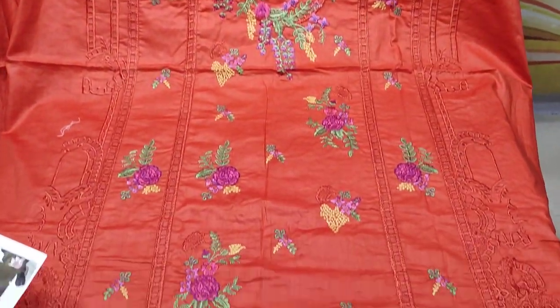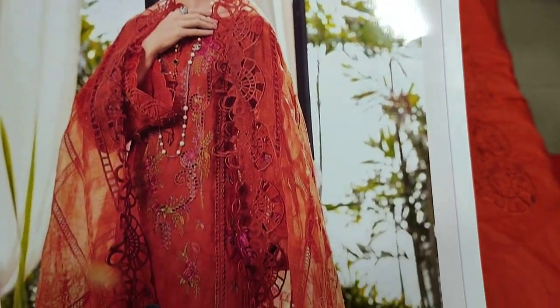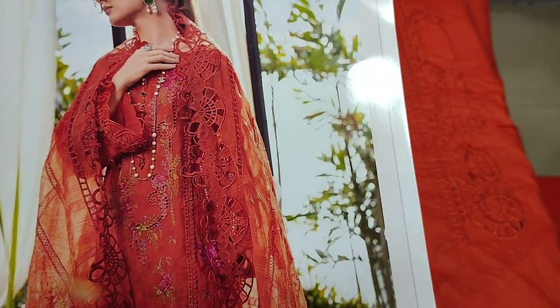Assalamu alaikum everyone, Abdul Qadir here in the Thakafat Collection. Here is a design launch — a copy design in cotton fabric.